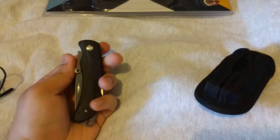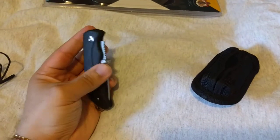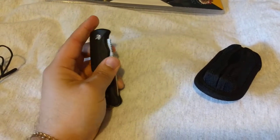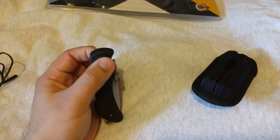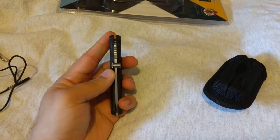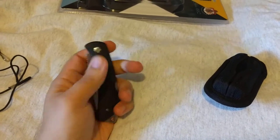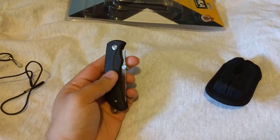This is probably the sturdiest lockback knife I've come across. It came down to this or the Buck 112, but I've heard about the declining quality over the years for Buck, so I wanted to be really sure that what I spend my money on is something that'll last a long time and not need work right out of the box. Overall fit and finish on this is pretty amazing.